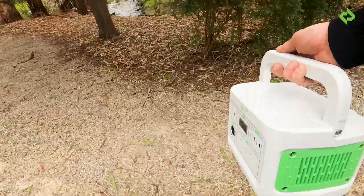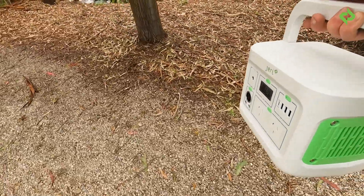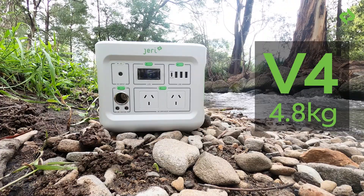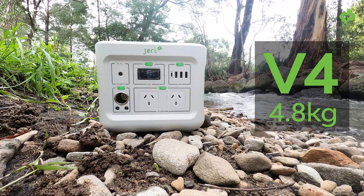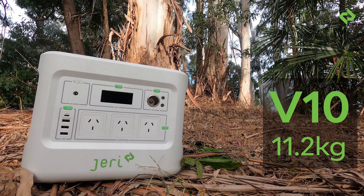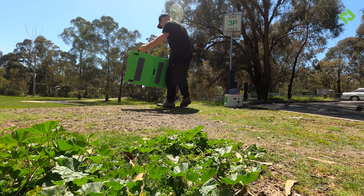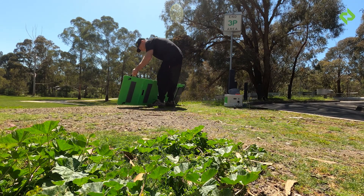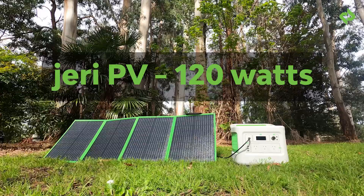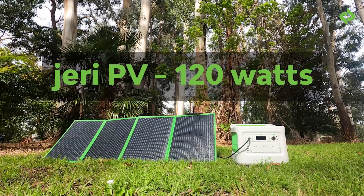What does the Jerry range weigh? If you look at the V number, you can calculate it in kilos. So around four kilos for the V4, the V6 is going to be around six kilos, and the V10 around 10 kilos. One other thing we've got to offer is the Jerry PV solar setup — four panels in the one fold-out. It's really easy to set up. PV everywhere.